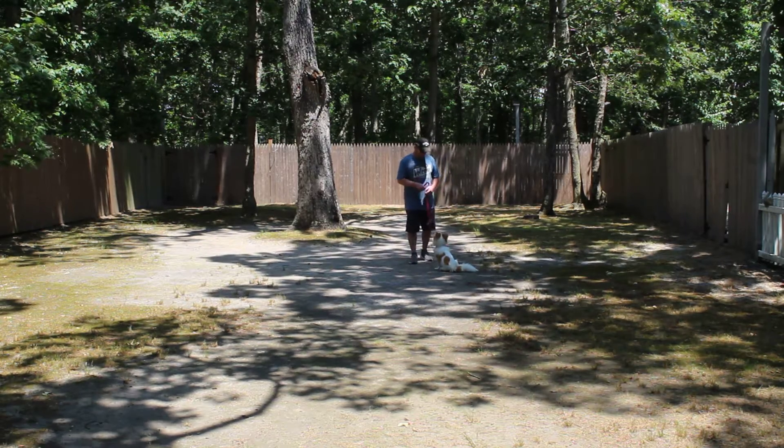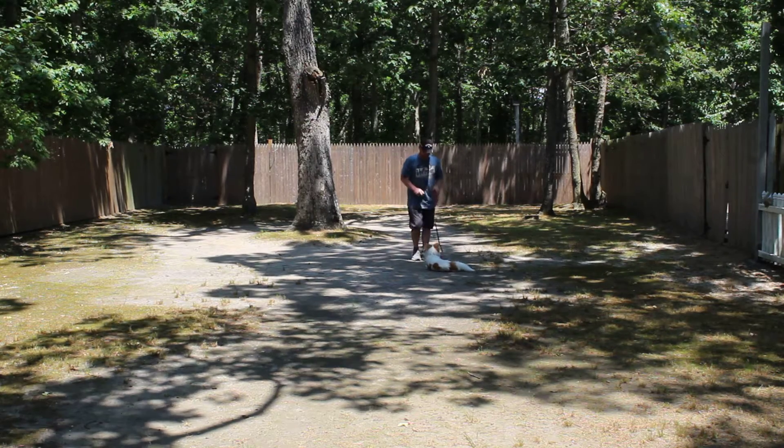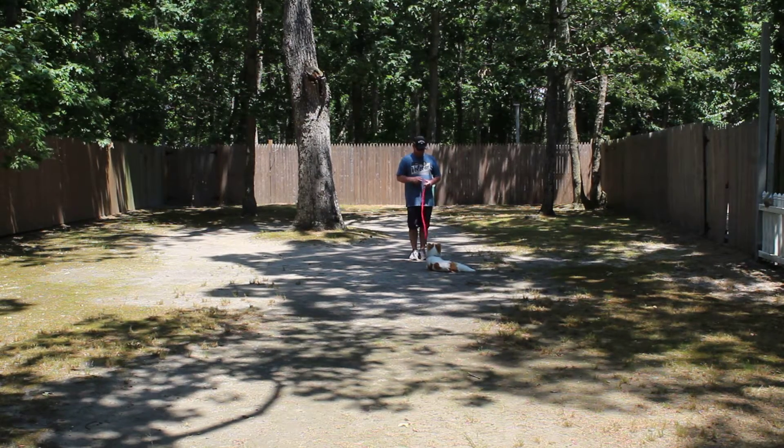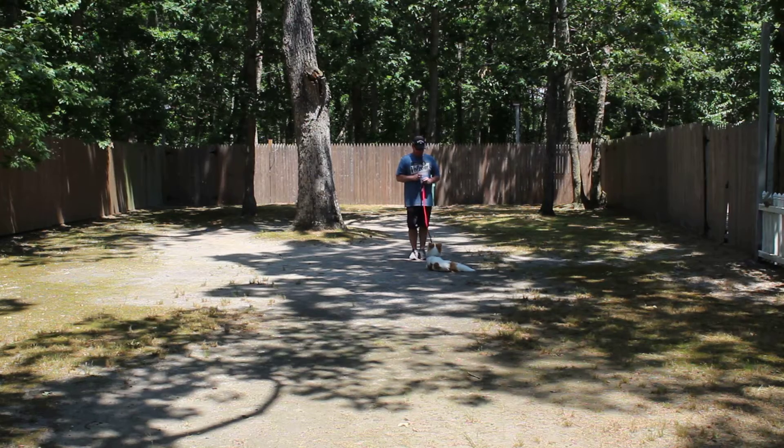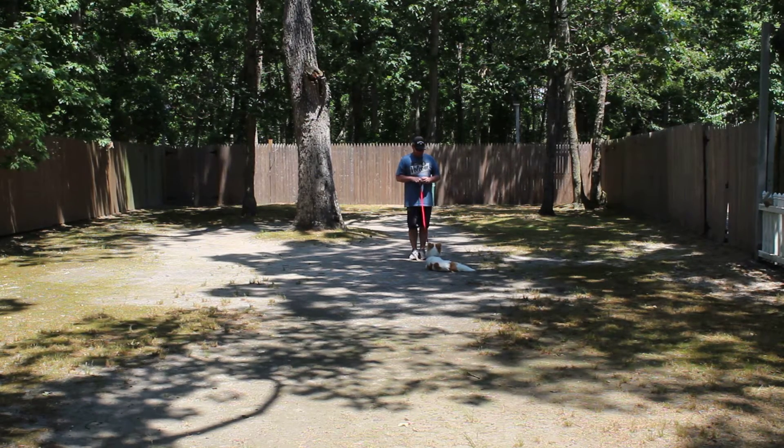Rich is going to leave him in a sit-stay — he's not going to go too far away. He uses his right hand to give the command; it's the only time that you use your right hand to give the command. And he went right down, and I'm really pleasantly surprised.